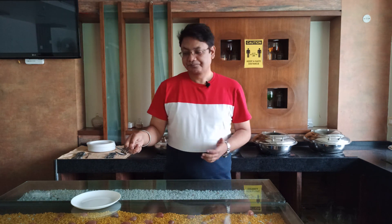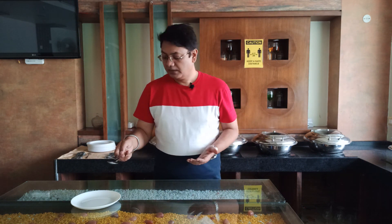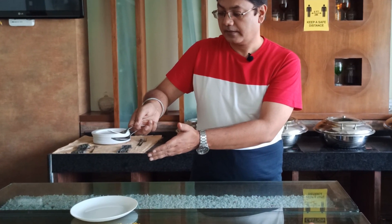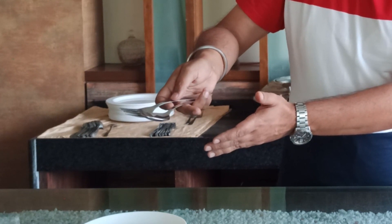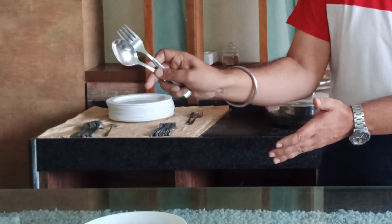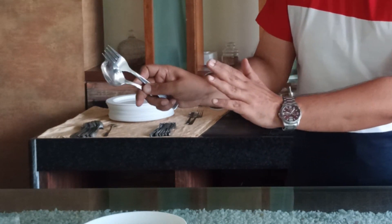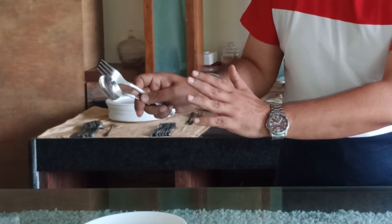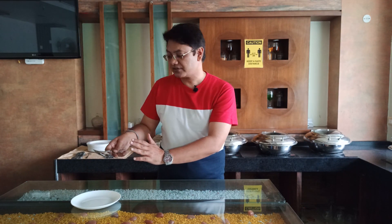Now we'll see how to use this. For example, if we are about to serve a rice preparation, there is no point holding the spoon and fork in the standard position. We can manipulate the service gear so that it is in a more open position, giving more surface area, which allows us to conveniently serve rice preparations from the entrée dish or from a rice platter.